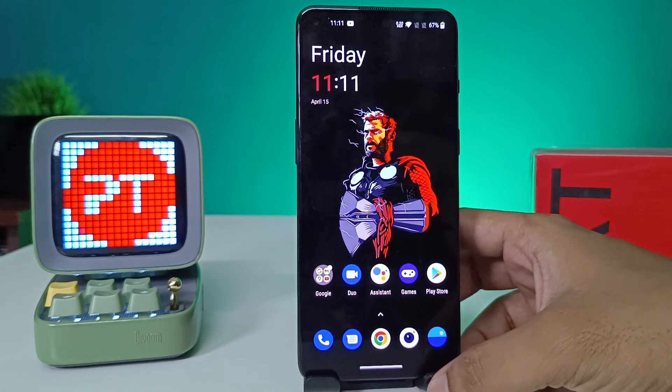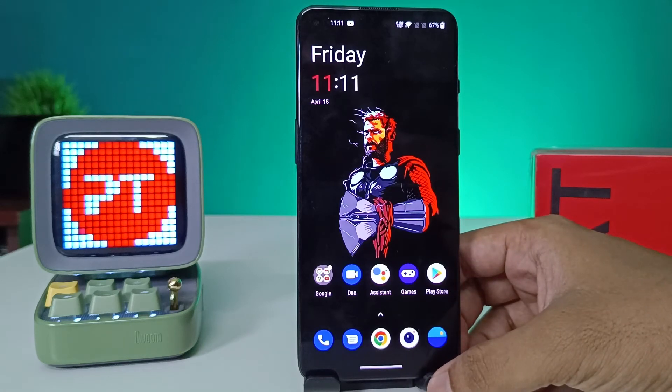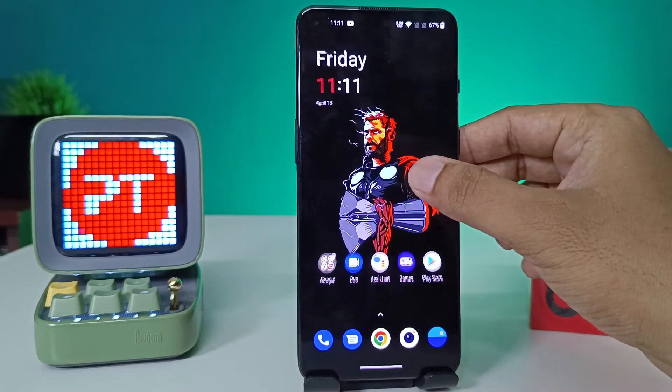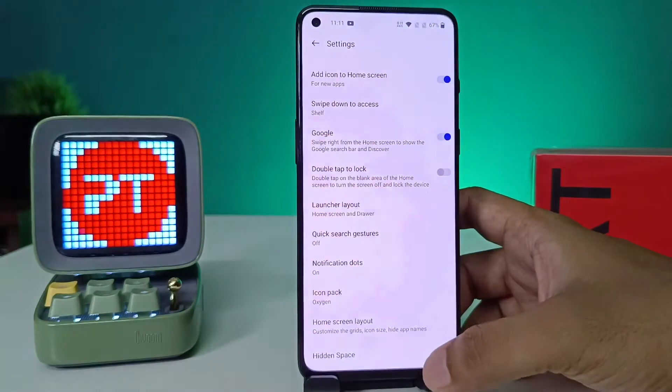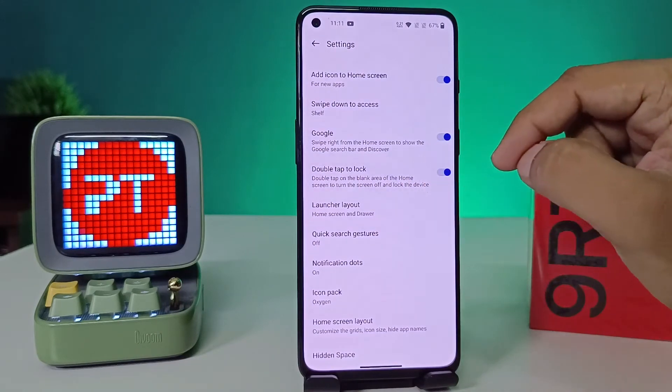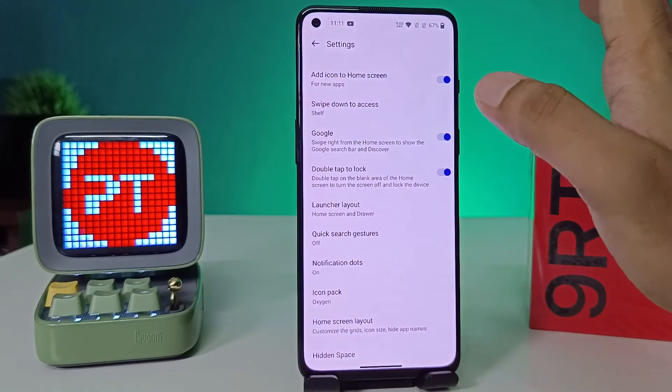First of all, we need to enable two settings for this. First, click and hold the home screen for a few seconds, then click on Home Settings. You will see the option called 'Double Tap to Lock' — enable that. This will only enable double tap to lock.